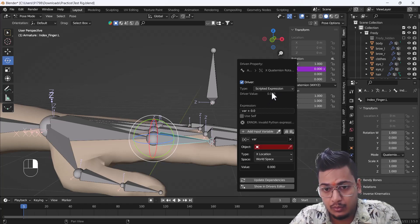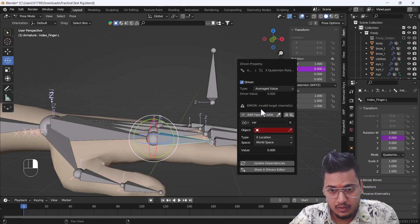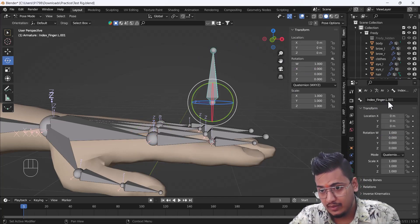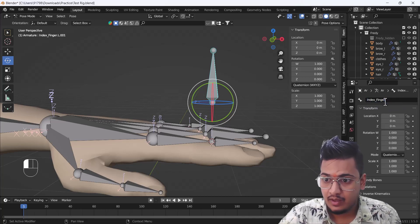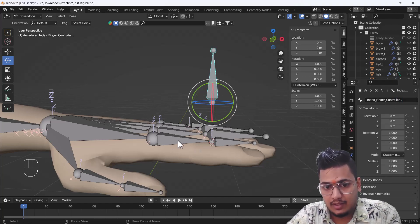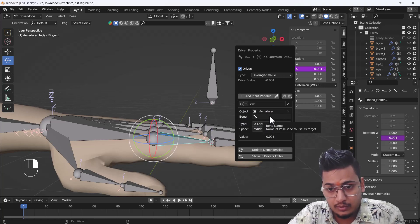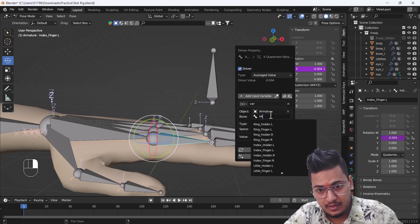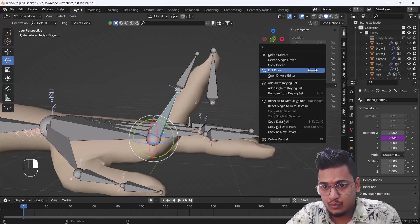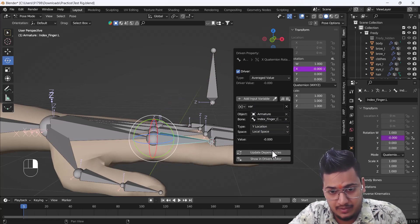Make sure you don't miss a single step. First, change the driver type from 'Scripted' to 'Average Value'. When you change to average value you'll get an error called 'invalid target channels'. Before fixing that, give this bone a name — right now it's 'index finger dot L', so change it to 'index finger controller dot L'. Then go back to the driver section, click Edit Driver, select the armature first, then select the target bone 'index finger controller dot L'. Change the location to Y-location and change the space to local space. Now you're good to go.